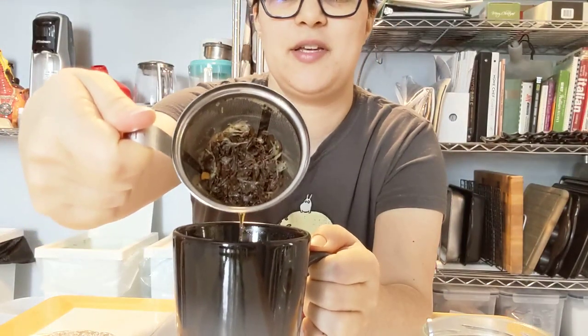We are at 2 minutes later. Pull out the leaves — the leaves have expanded a bit.